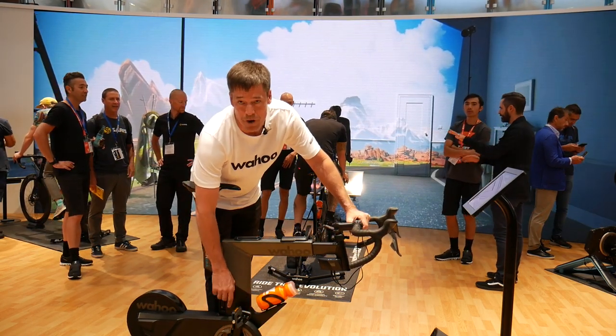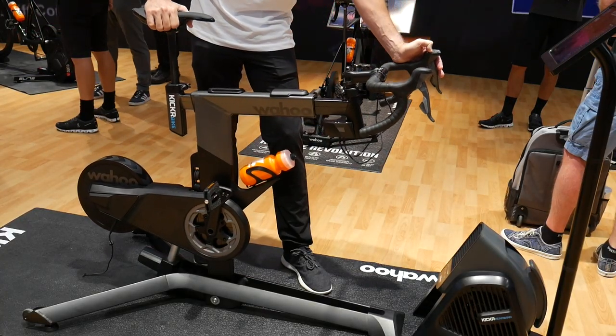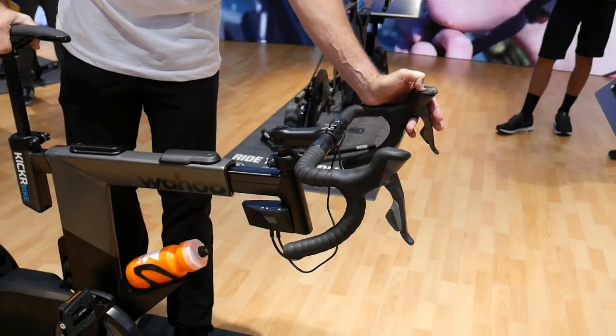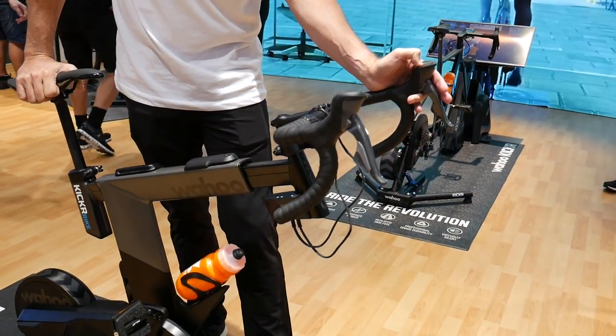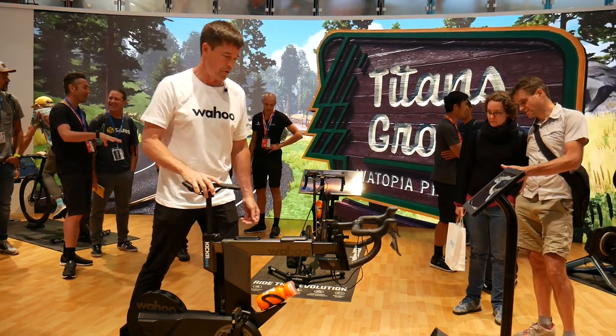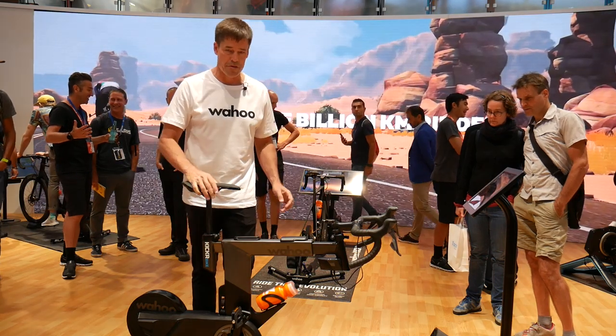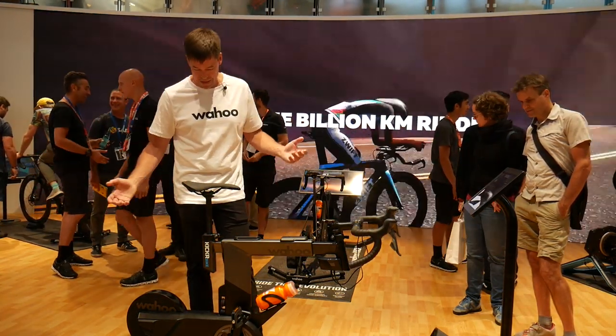To complete the fit, they have their hammerhead system with five crank length options from 165 to 175mm. It shifts exactly like whatever groupset you have since it uses real bike components. You can put your own saddle on — no problem. You can put your own bars on — no problem. Everything is interchangeable, same with the pedals.